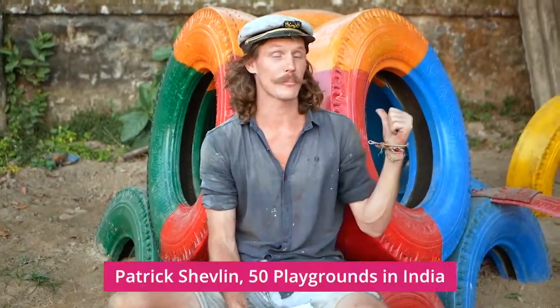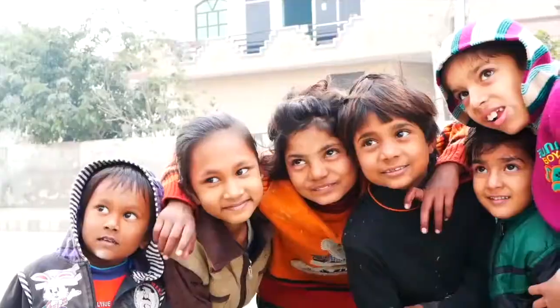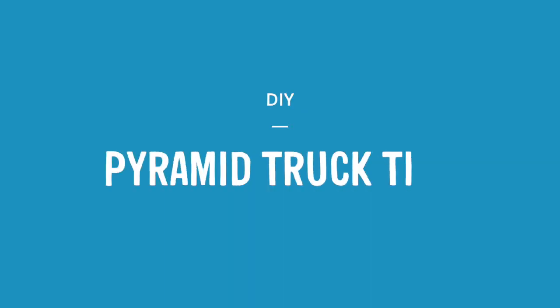Today we're going to be building this pyramid truck tyre, which we've got right here. Make sure you check out the description below, which has a list of all the tools, materials, and alternative elements which could be used to swap out for this piece, as well as any other elements which could connect to it in some way.